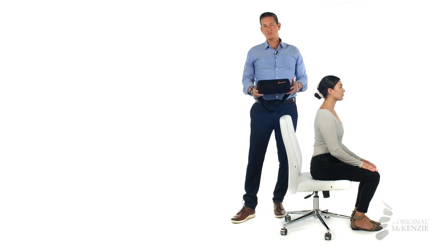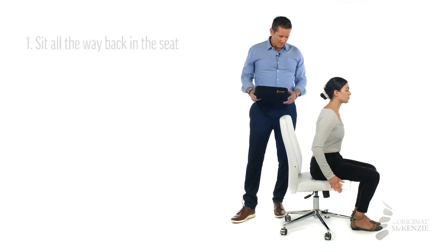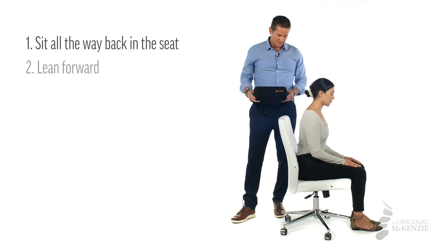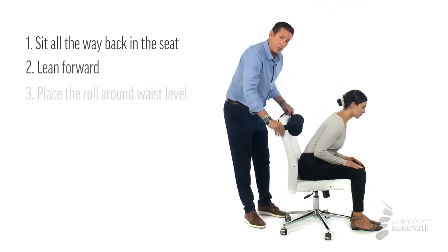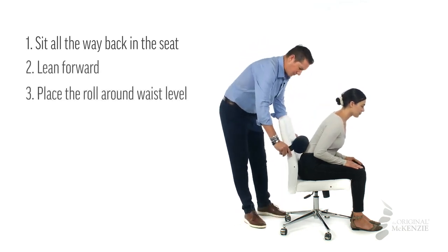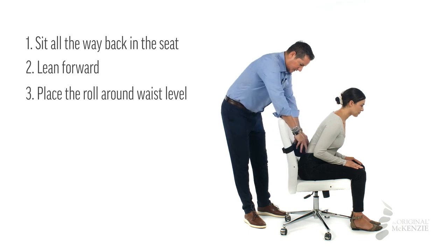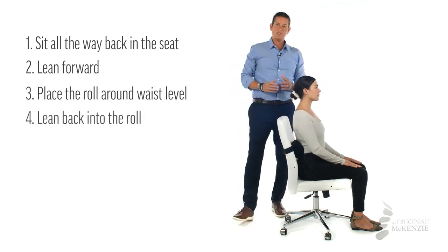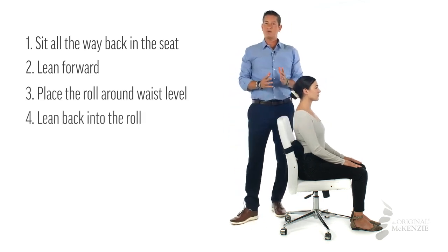This is how you will use the original McKenzie Signature Series Lumbar Roll. Sit all the way in the back of your seat, lean forward, place the roll around your chair and push it all the way down so it hits you at about your belt line level, and lean back into it. This will allow you to sit with comfortable erect posture for prolonged periods of time.